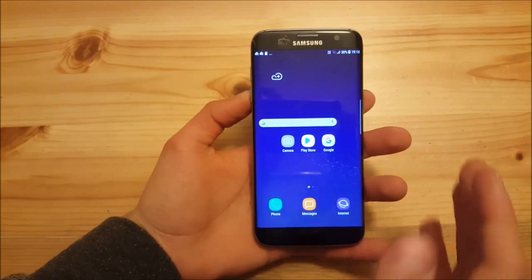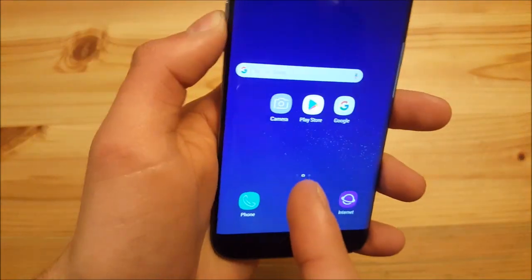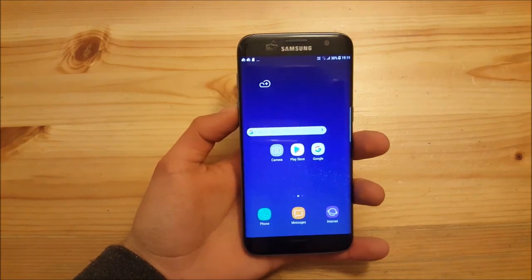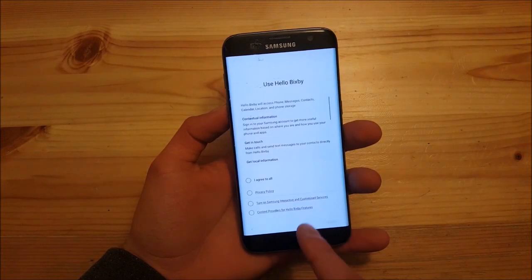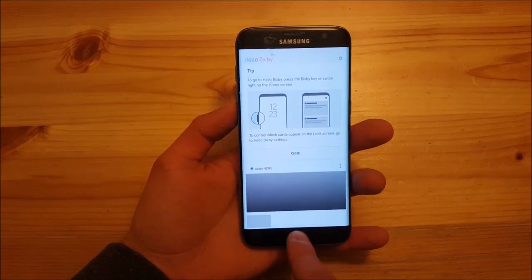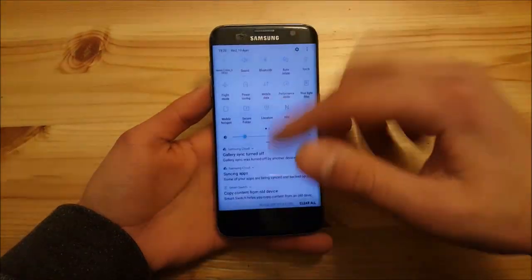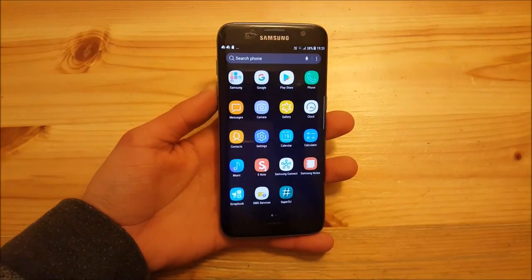On the home screen you get the S8 launcher, the S8 live wallpaper which looks really amazing with no issues, the S8 style Google search bar, the S8 weather widget, and the Bixby app — I already reviewed the Bixby feature and I'll leave a link in the description. As this is a full S8 ROM you also get S8 icons and all apps ported from the Galaxy S8, with the S8 system UI including no search bar at the top.